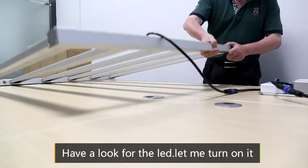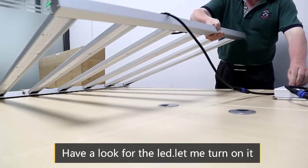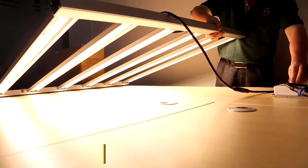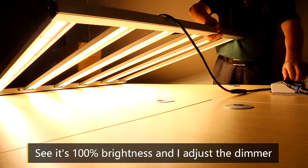Have a look at the LED. Let me turn it on — to be more bright. See, it is 100% brightness.